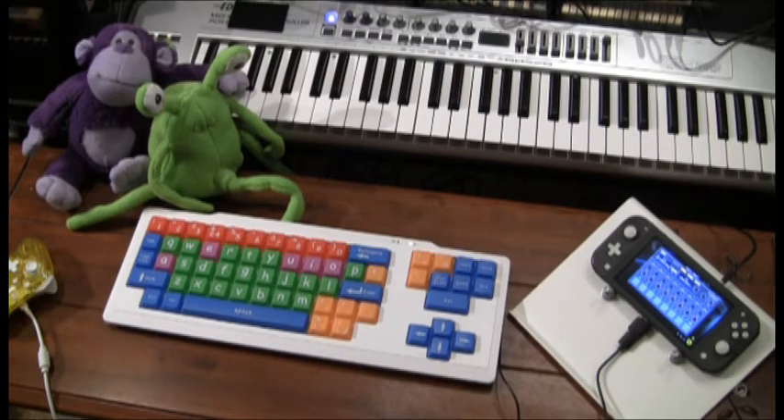I wondered if they still sell those giant keyboards, and sure enough they do — keyboards for the visually impaired — but they're like $150. I figured if I'm going to spend $150, I want it to be exactly the way I want it, not a compromise. So that idea was shot down and I went back to designing a custom controller for the Switch.